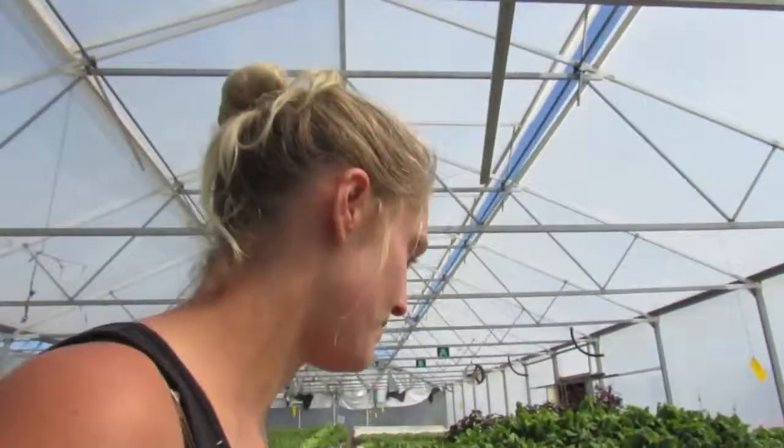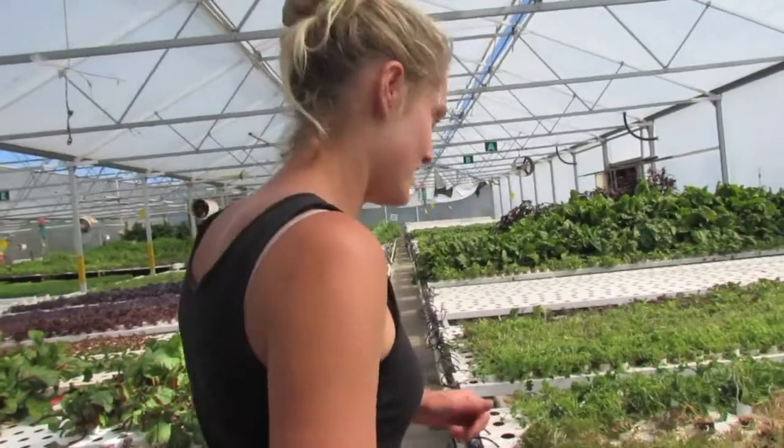What's this? That's a green shiso — it's a Japanese herb. It's got a particular taste. I love it because it kind of tastes like cumin. And this is the red shiso — they do taste slightly different. It reminds me of Japan.